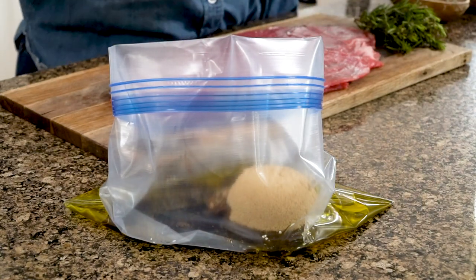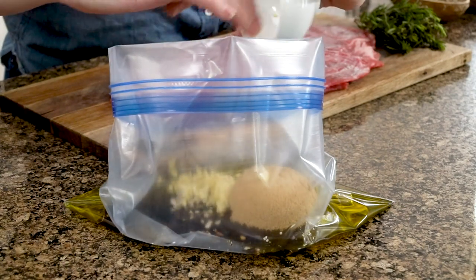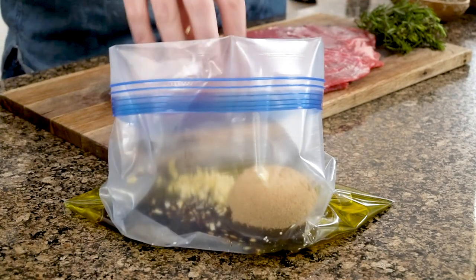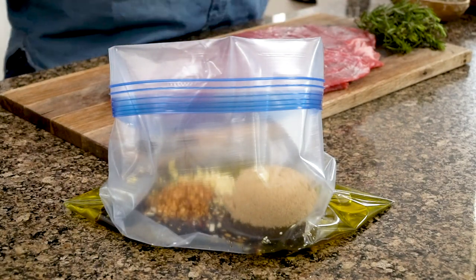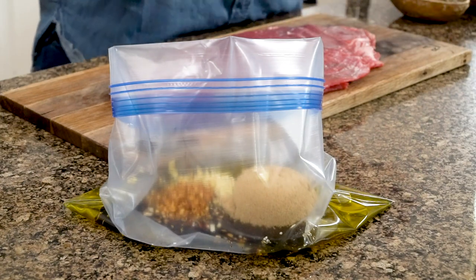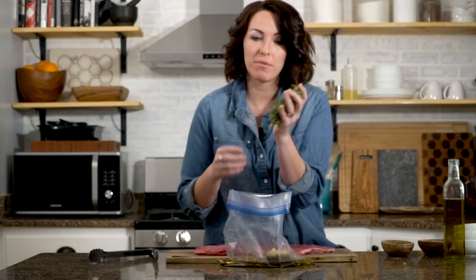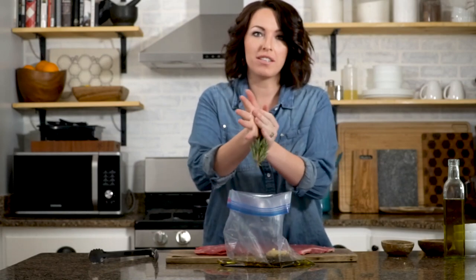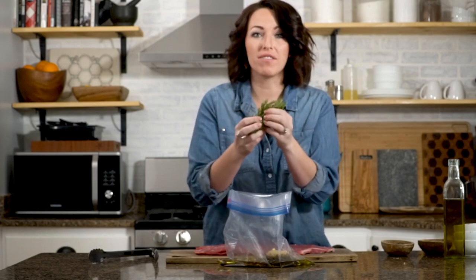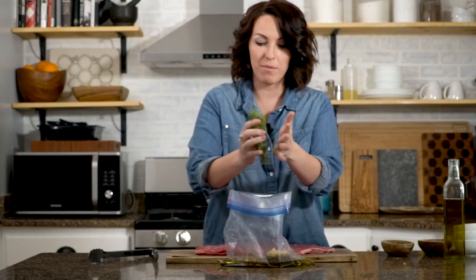I've got five cloves of garlic, just roughly minced, which is another element of flavor. About a teaspoon of crushed red pepper flakes because I like the heat. And then two to three sprigs of fresh rosemary. The trick with the rosemary is to rub it really well between your fingers — it starts to release a lot of the oils in the leaves itself, and you can just smell it. It adds a lot of flavor to the marinade.